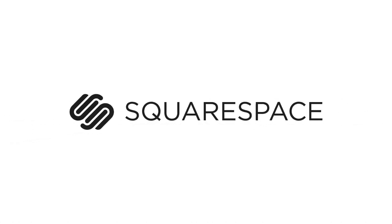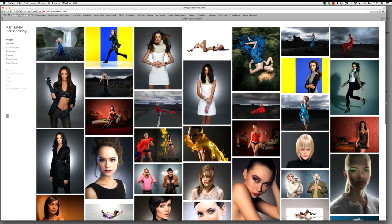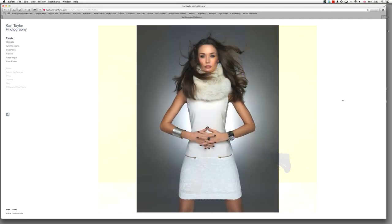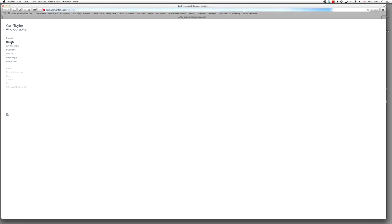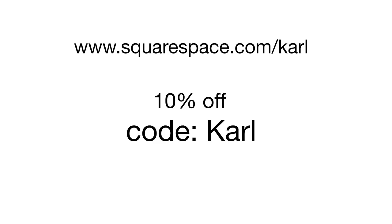Hi, I'm Karl Taylor and this episode is sponsored by Squarespace. Here's my commercial photography website — it's a Squarespace one and I absolutely love it. They are easy to set up, they look amazing, there are hundreds of templates to choose from, and they have first class customer support. If you want one too, then use this URL and the coupon code Karl to get a 10% discount.